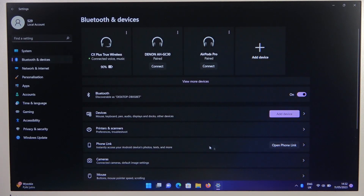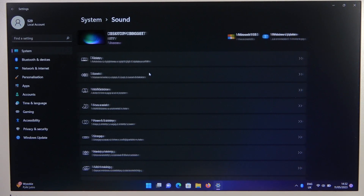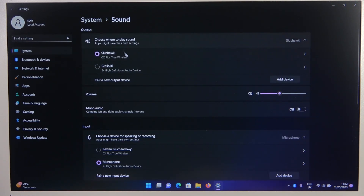At the end, I recommend you go to the System Settings, move to Sound, and be sure that the earbuds are selected for both the output and input device. As you can see, on the input we had the laptop microphone selected, so I have to switch it to the earphones.